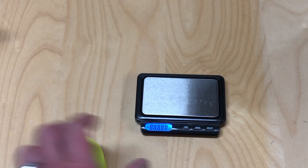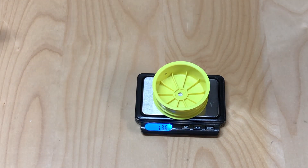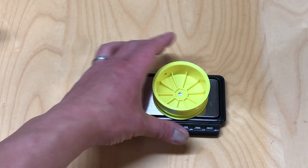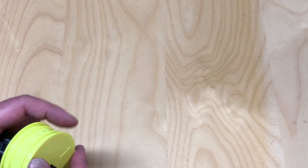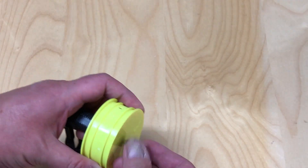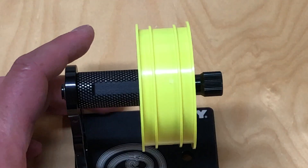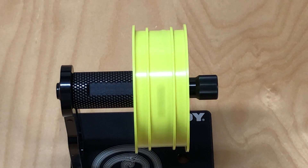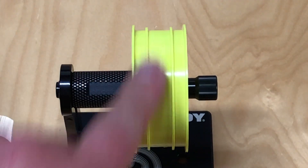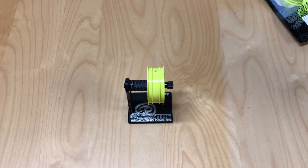Going to do a little weight test with the scale in grams. That comes out to 13.6 grams. Then we're going to do a little spin test on my hoodie balancing station to see how well this thing actually spins. Fairly straight, but there is a little bit of wobble. So that's the TLR wheel.